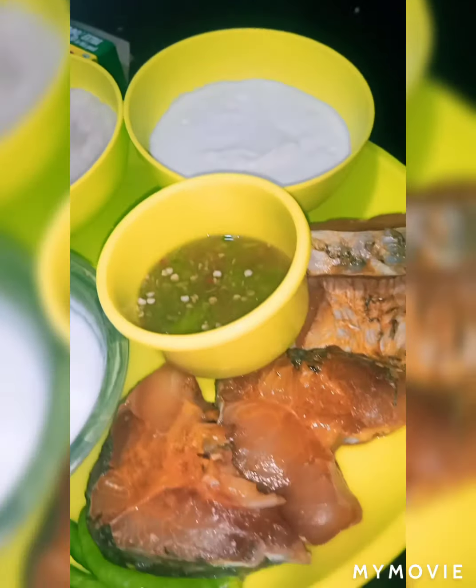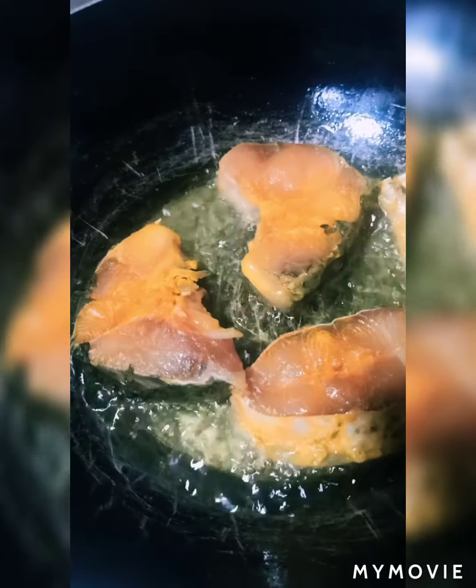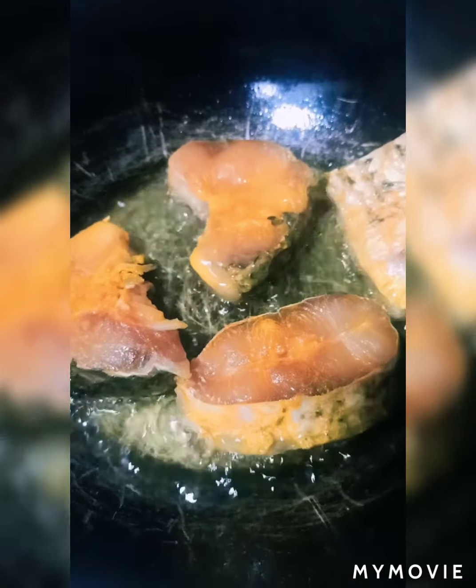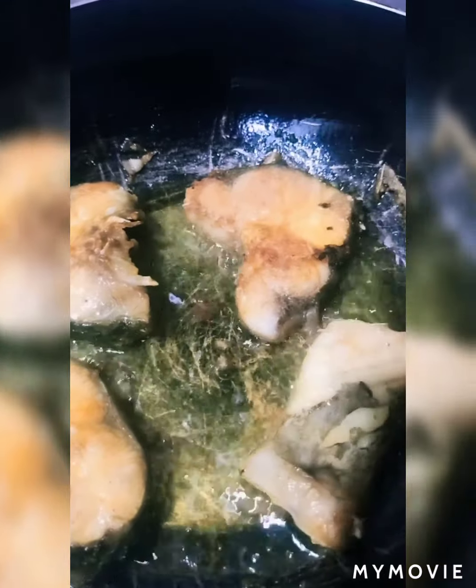So now let's fry the fish first. I have already put the fish in the pan. Don't fry it too much — you have to fry it on both sides. As you all can see, it's already fried. Both sides will be brown. So now let's remove the fish.